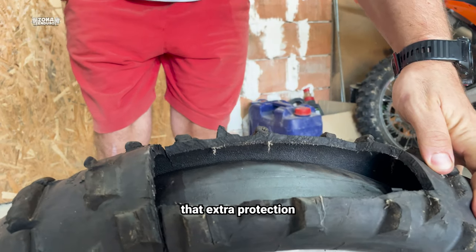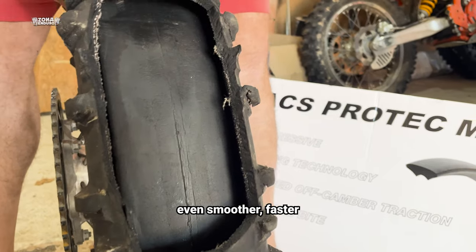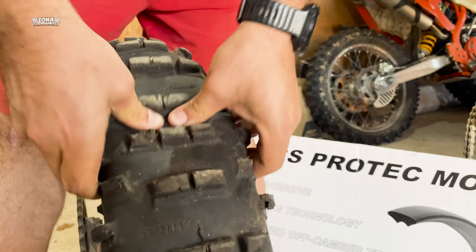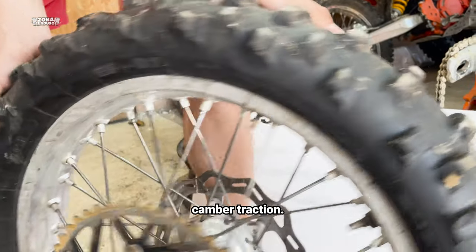Now you can have that extra protection and grip even with a punctured tire. TAC's Protect will make your ride even smoother, faster, and safer by protecting your tire and your tubeless system. It is available in two different compounds — soft and medium. I chose soft for improved off-camber traction.